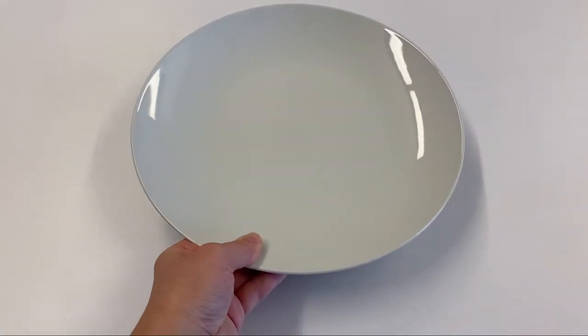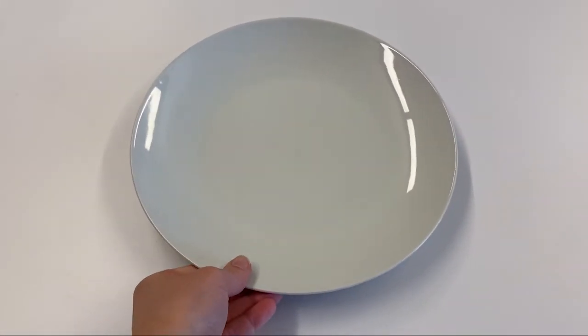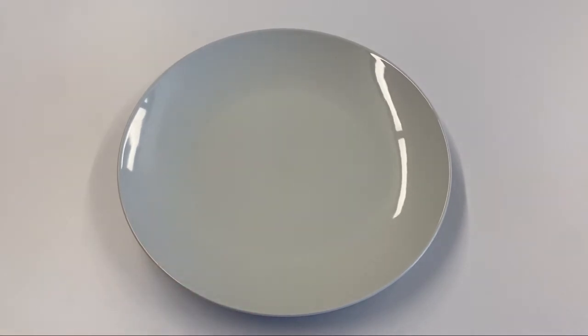We are going to start with the plate first. What you need to do is make sure that you find whatever is centered for your table or place setting. So I'm going to set it there. I might move it just a little bit as we go, but right now that is center.